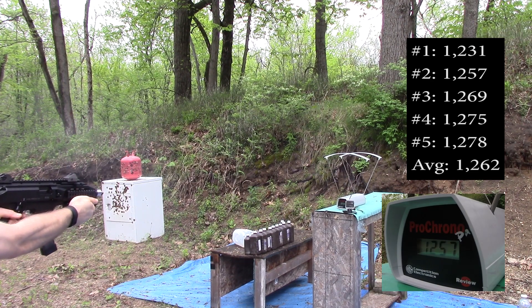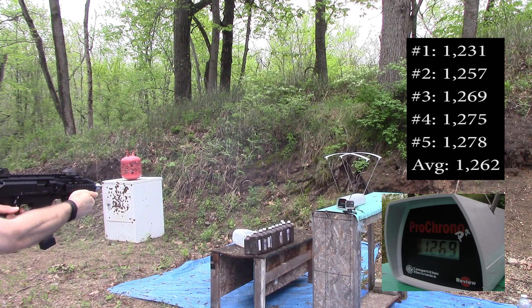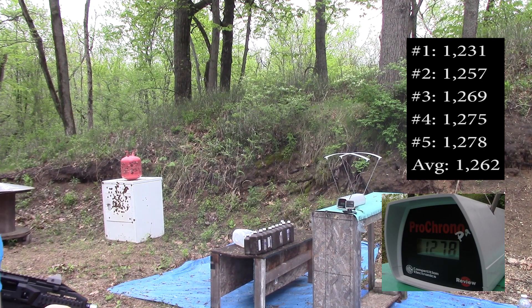CZ Scorpion readings: 1231, 1257, 1269, 1275, 1278. That's some really smoky ammo.